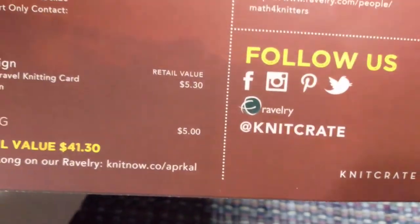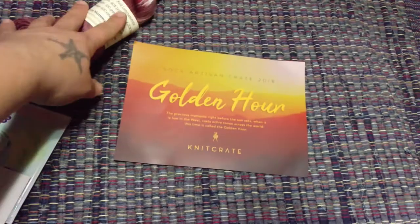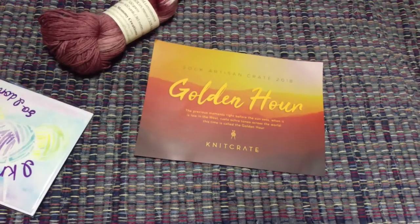The total value would be $41.30, and I think the box is about $24.99, so it's worth checking out just to see different things every month from somebody else.